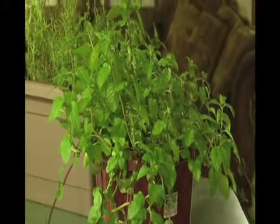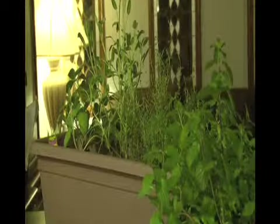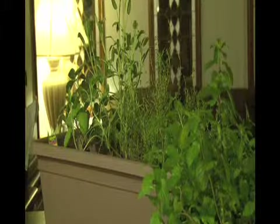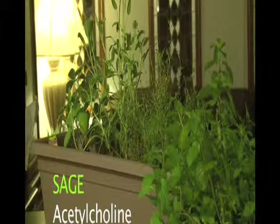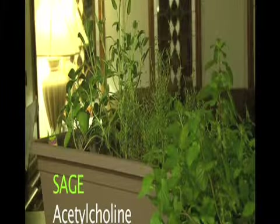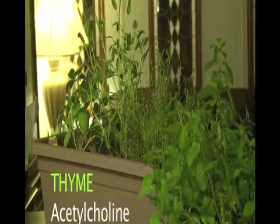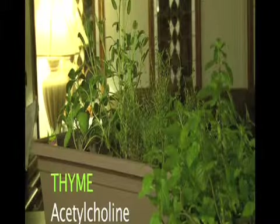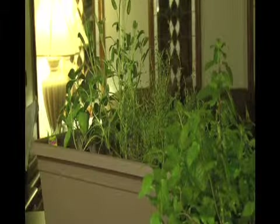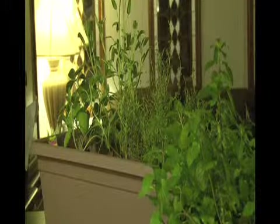Other spices you might find at your local grocery stores are sage and also thyme. Sage is a spice that improves your memory and stimulates the production of acetylcholine — A-C-E-T-Y-L-C-H-O-L-I-N-E. Thyme is the same — it helps improve your memory. These are available at your local garden places. What I have here is sage and thyme, which I used a lot of for Thanksgiving cooking.